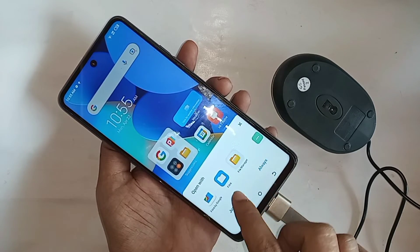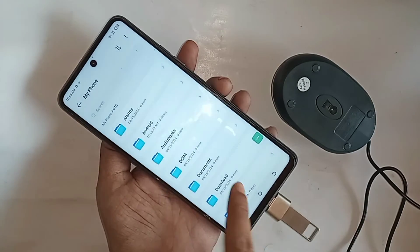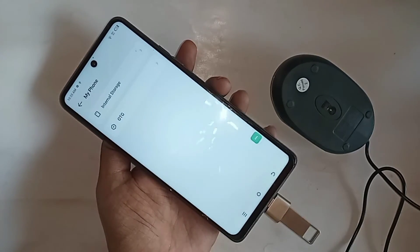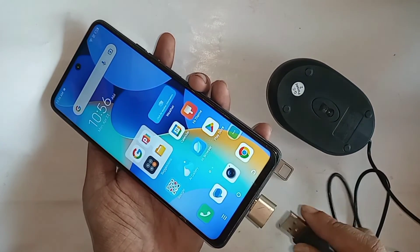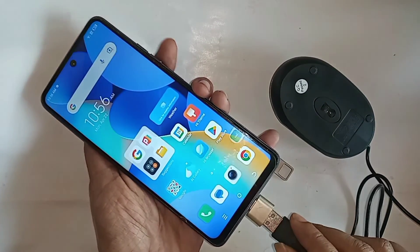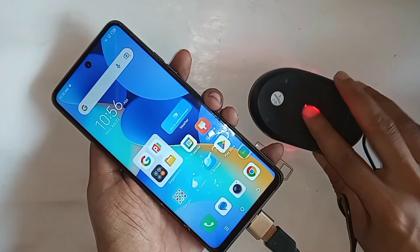If you want to use a mouse, just plug the mouse in here and wait a few seconds. See, the phone mouse is working properly. So the Techno Spark 10 Pro phone properly supports OTG and you can use a mouse and pen drive.